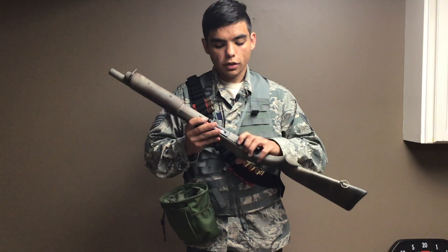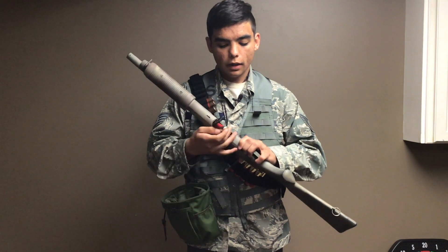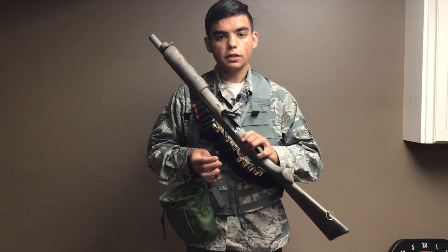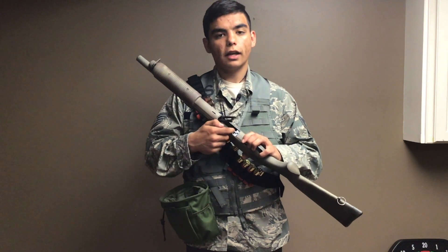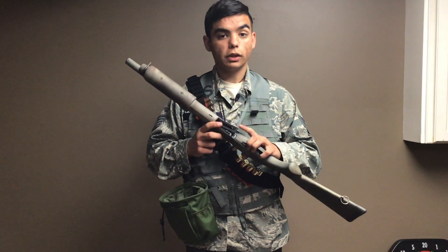The shells go in the loading port right on the bottom, and I added a little spring on the inside to assist on ejection. Otherwise they tend to stick and you have to pull them out. That's my only gripe for this gun.